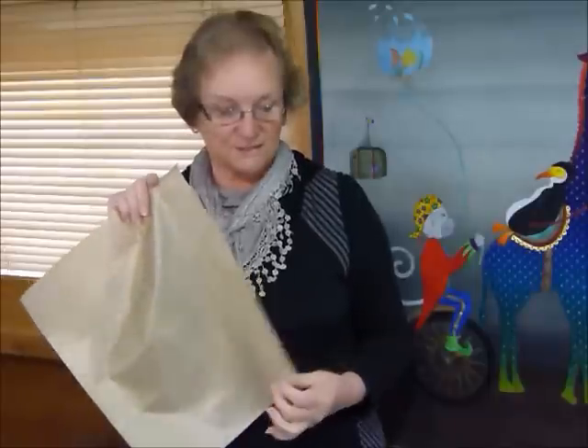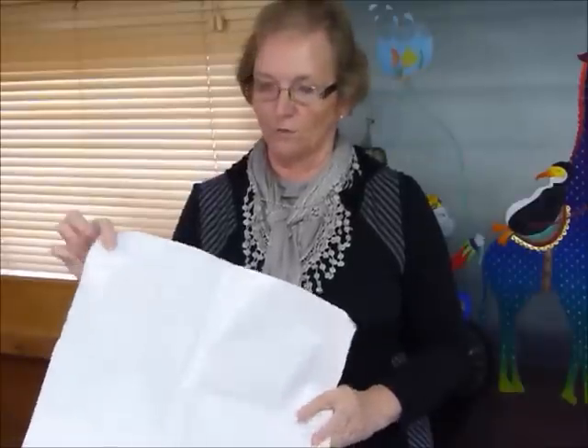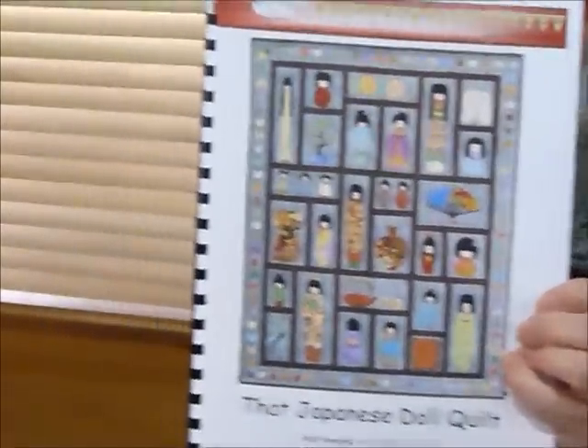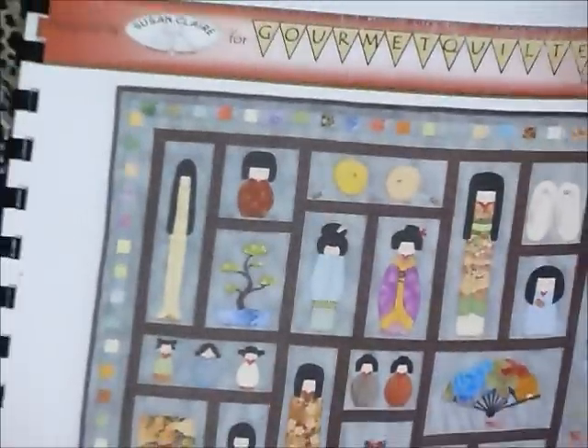What we're going to use it for is the fusible applique method, where we've got a fusible product. This particular one is Heat and Bond Light, but there are various different products on the market. It's got glue on one side and paper on the other. I'll quickly run through the basic process — I'm going to show you how to assemble one of the dolls from my Japanese doll quilt pattern. I'm going to do this one here; she's called Megumi. Because she's in little layers with fiddly bits, this is quite a good way of doing it.